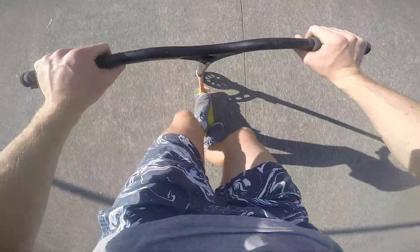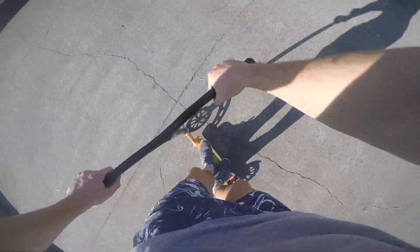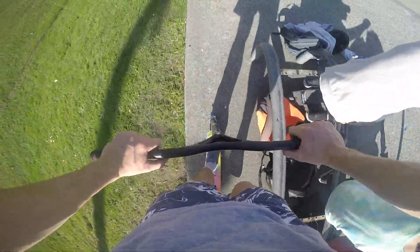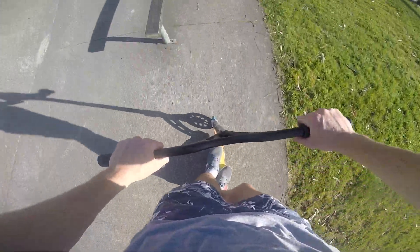Finally for number 10, we have rail/grind variations — like front board and also board slides. You can have like back lips and lip slides and all that, but they're a bit more advanced compared to front board and back board. Here's a little one — triple — and then we're gonna have the board slide for the top 10, and a little tasty back lip.